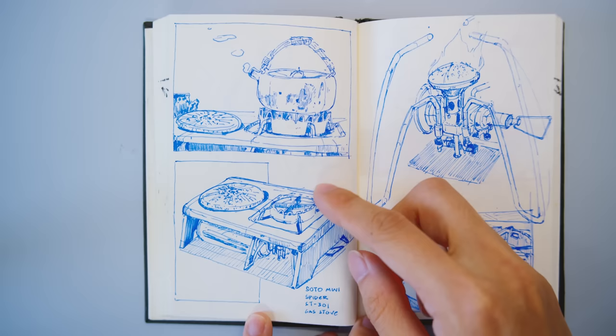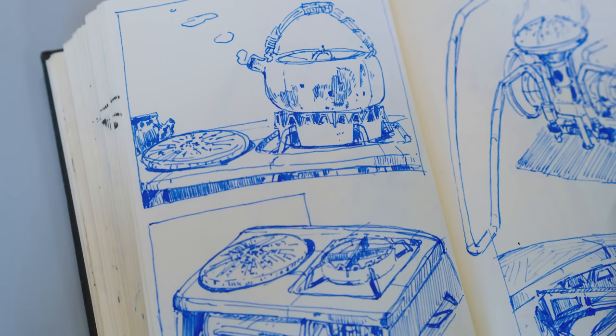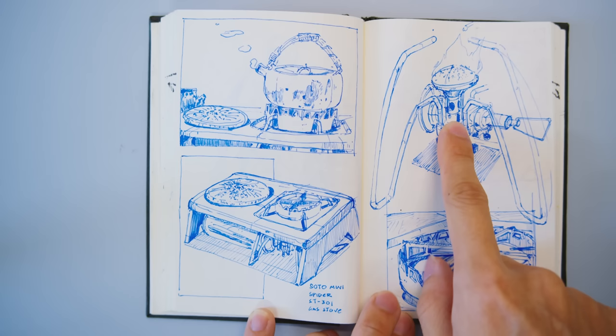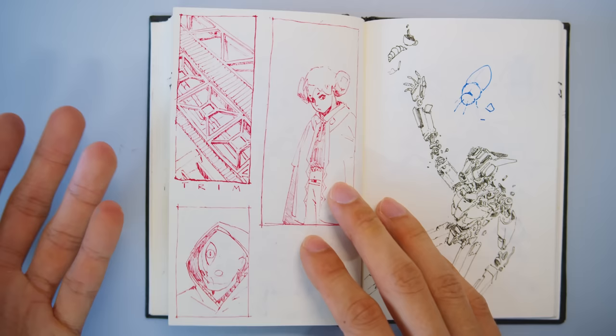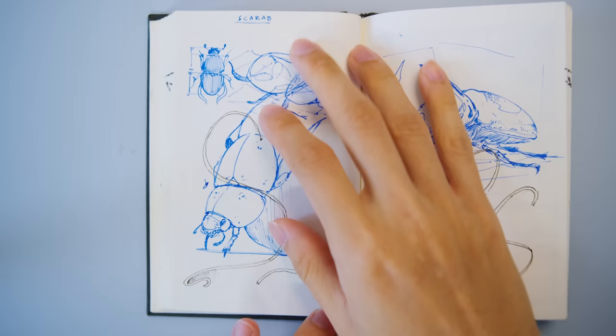You'll notice in a lot of my studies I do these little small squares — panels and snippets of the same thing. For me it's more helpful to draw things multiple times. Here I was having tea and this is the gas stove we were using to boil the water — it looked super cool. So I drew it, figuring out the shapes, how it works. Then I drew a close-up to get a better understanding of a specific part. That's a better way for me to retain information. You can be lazy and draw things once, but I think it's really helpful to do things multiple times.